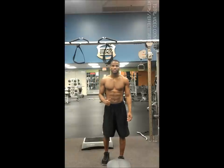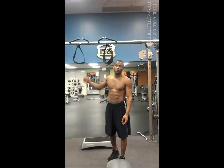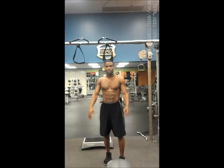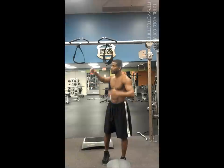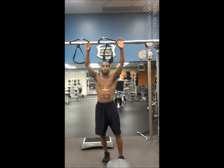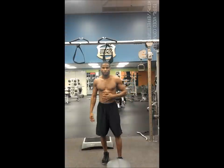I would definitely suggest getting a pair of these ab straps for hanging leg raises. I'll be putting them in the description where you can get them from. I got these from Amazon — I think they're about 5 to 10 bucks. It's a really good investment and it makes it where you don't have to hold on to the pull-up bar, because otherwise it becomes more of a grip workout instead of being able to really attack the core.